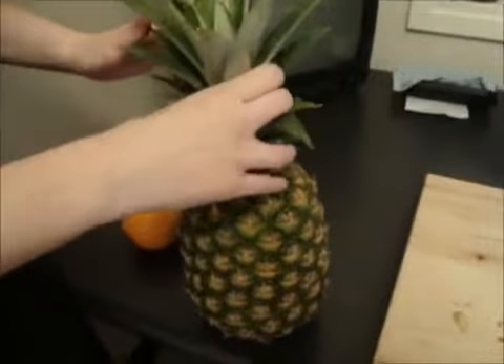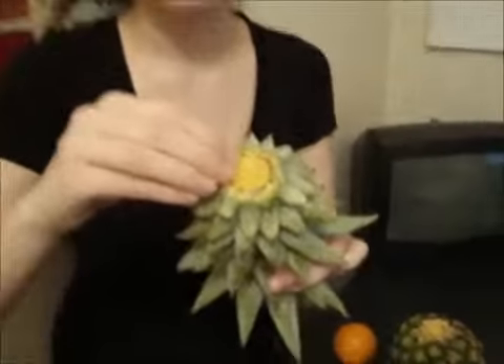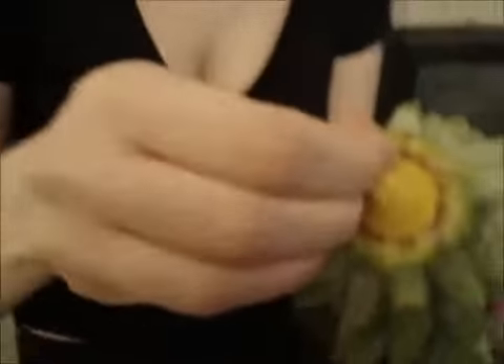Today we're going to plant a pineapple. We start off by twisting the top off of it. Then you're going to want to peel back so you can expose the roots.